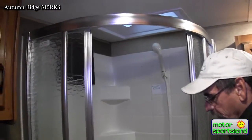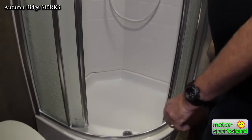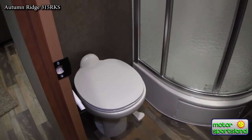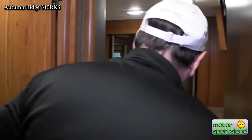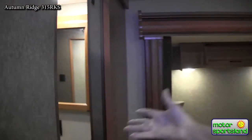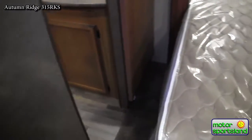The bathroom features a wide open corner shower with plenty of room. There's also a porcelain toilet — not common at this price point — which is easier to clean with no stains. Towel racks are already in place with storage for extra items. There's also a private entrance into the bathroom from the bedroom, making it a walk-through bathroom — a nice feature.